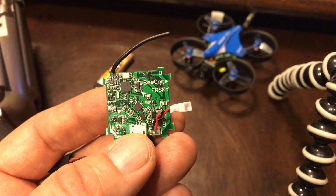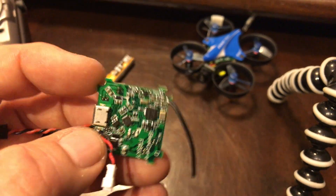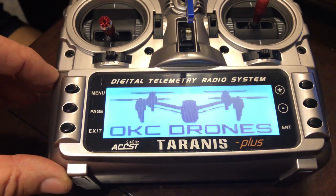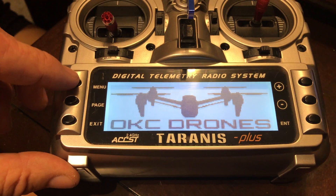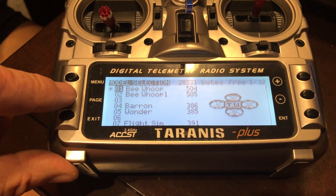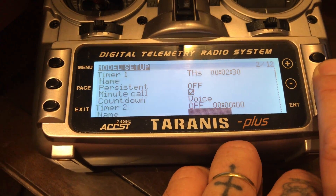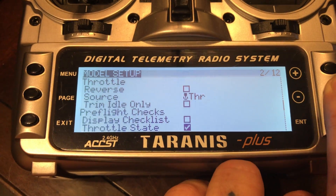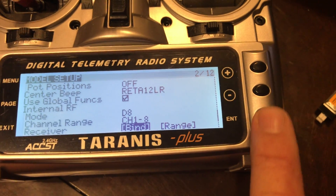Here is how to bind the B-Core FRSky module. First of all, we're going to start — turn the radio on, wait for it to load, hit menu, page, and then scroll down until you get to the bind button, which is right here, and then hit enter.